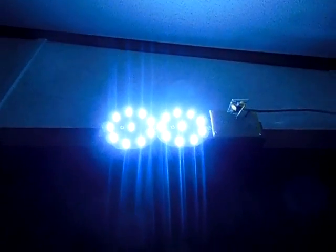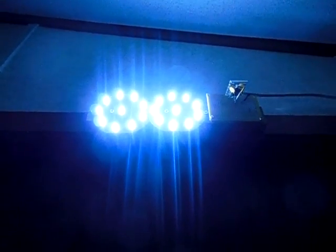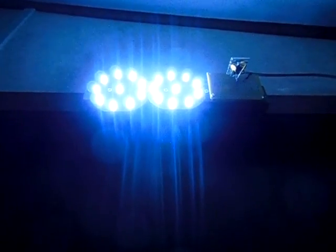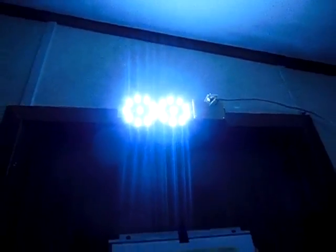My LED light is super efficient — it draws only 0.38 of one amp. In theory, with my 140 amp-hour battery bank, I should be able to run it a very long time. I can't give an exact estimate, but it would be over 200 hours.